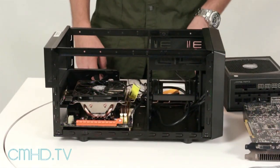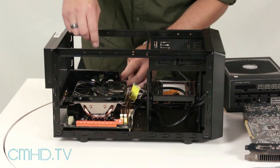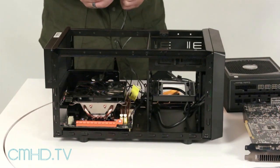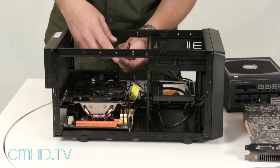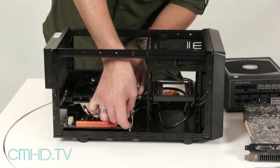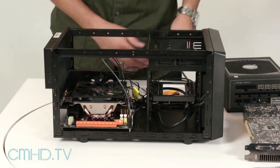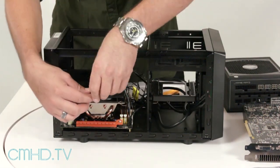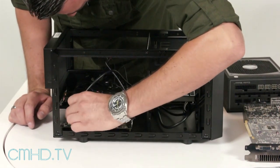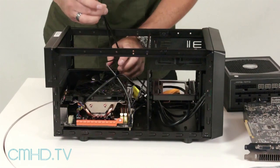Now that we have the motherboard secured, let's go ahead and install the cables. We have room on the motherboard for one system fan. Let's go ahead and plug in the front panel connectors, then plug in the HD audio.